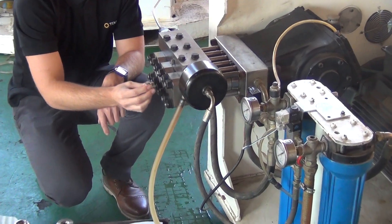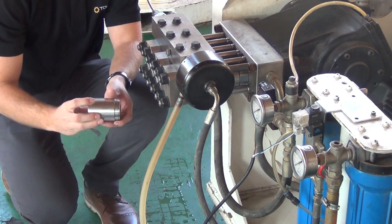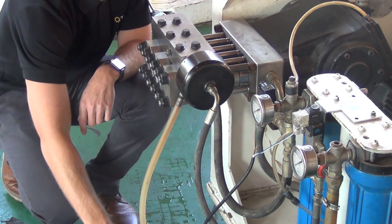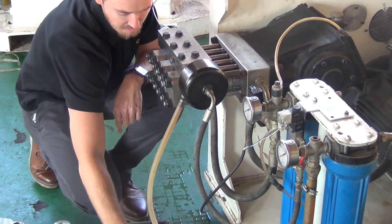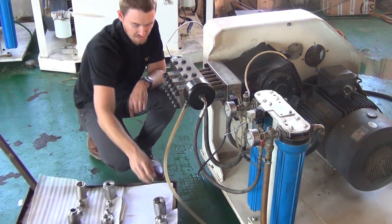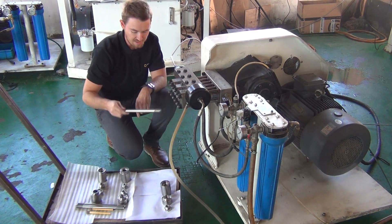It also has three check valves, three water cylinders, three bearing seats, three carriers, and 12 tie rods.